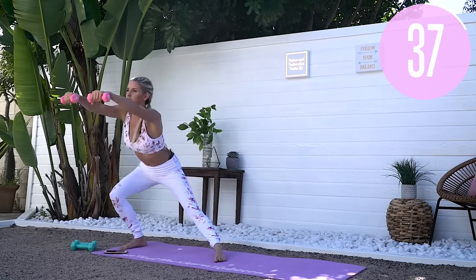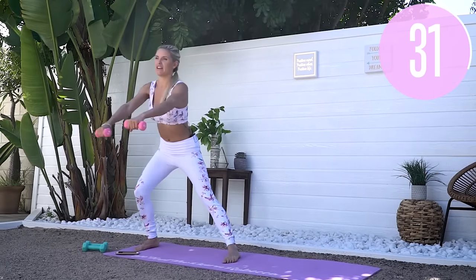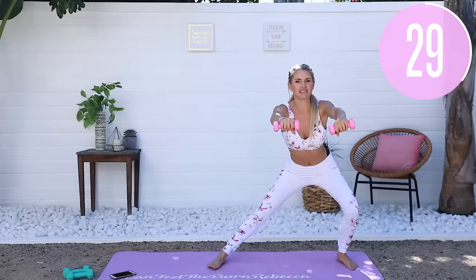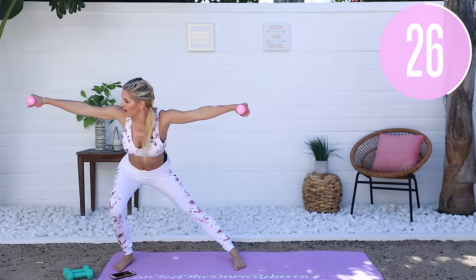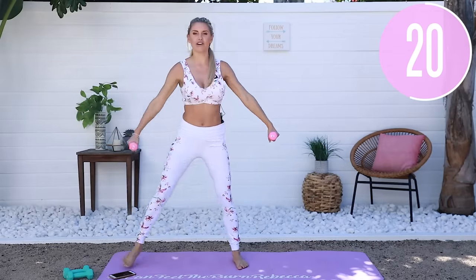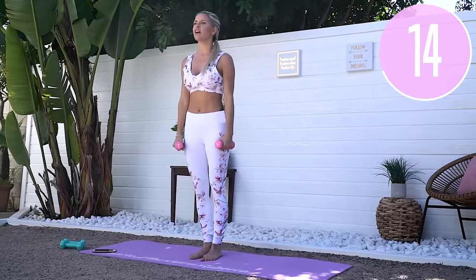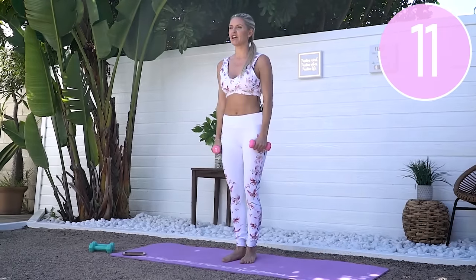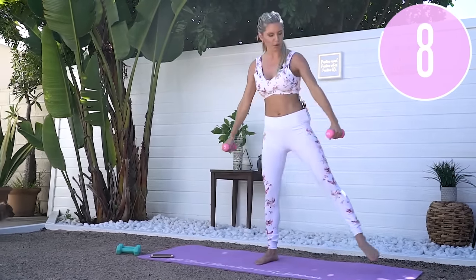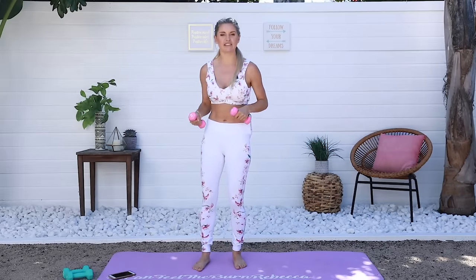If you want to make it harder, bring those arms out in front of you — we're getting a little arm workout at the same time. Let's mix it up and take those arms out to the side. Hi Penny, come here girl! She loves to work out with me — Alfie not so much, she prefers the yoga videos. Keep breathing — it's so important when you're exercising to get that oxygen to the muscles.